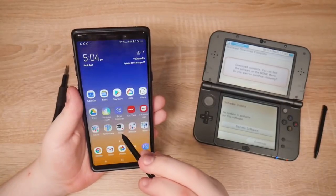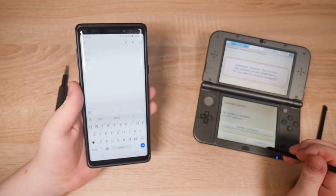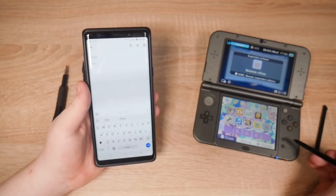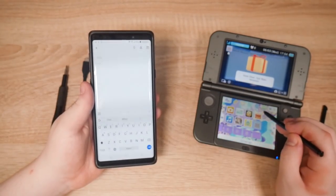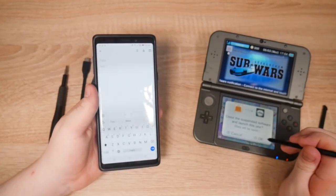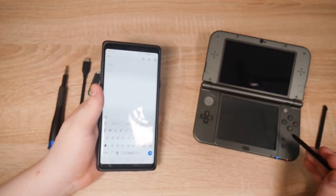Let's open a note — the note will hold the friend code. Let's grab the friend code. Actually let's follow the video in order. Let's create the save data first.